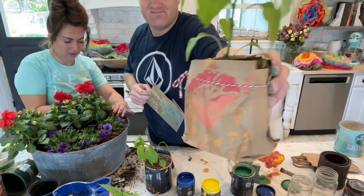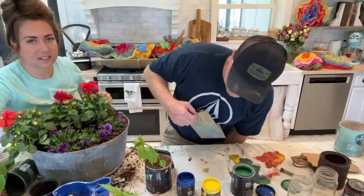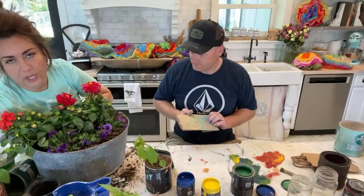I thought about doing cut flowers for the centerpiece, but they don't last very long — as evidenced by the roses over there by my sink that are dead, that I bought last week.